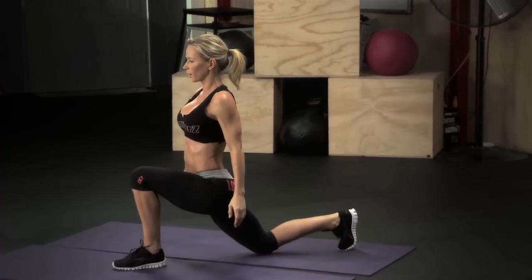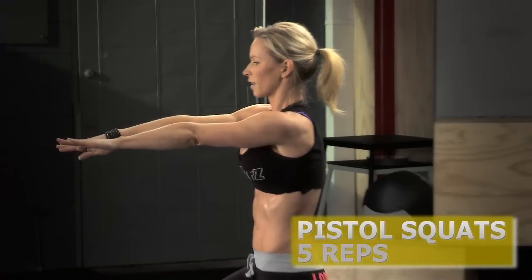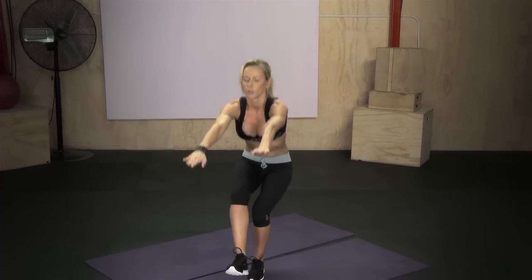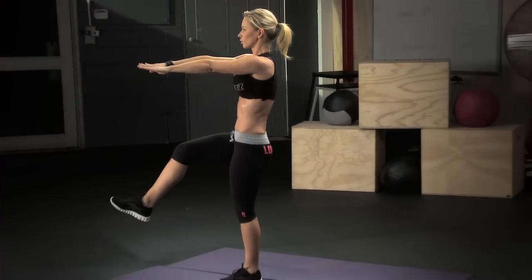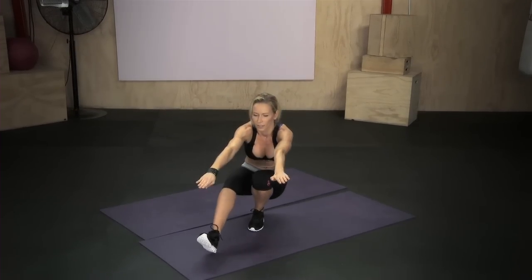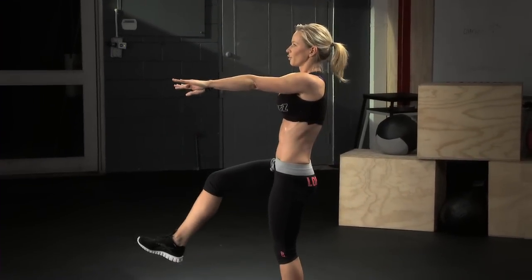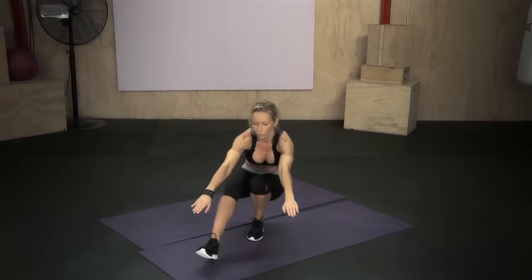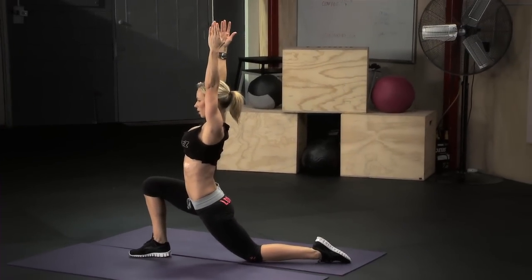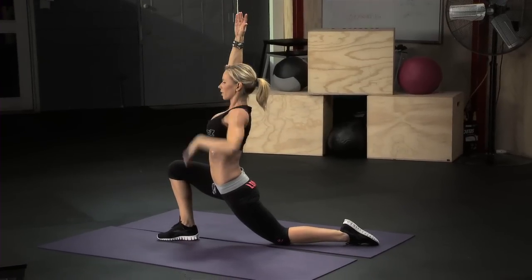Okay, get up — now the other leg, same thing, five pistol squats. Sit down and push up off of the heel — one, two, three, four — squat down and push — five. Now this leg goes back, knee on the ground and stretch your arms up and stretch the front of the leg.